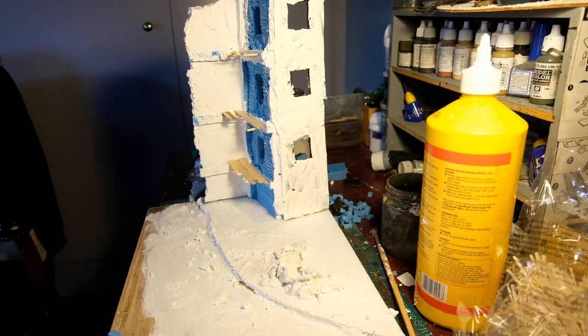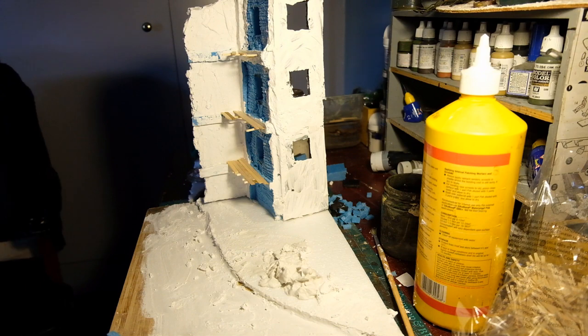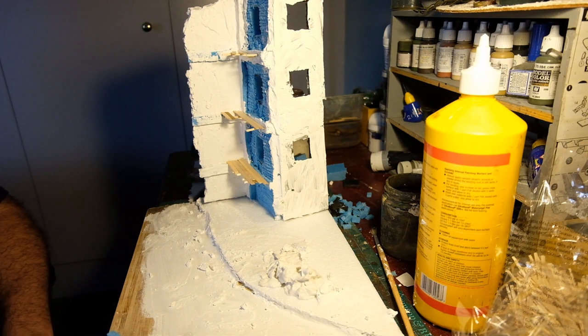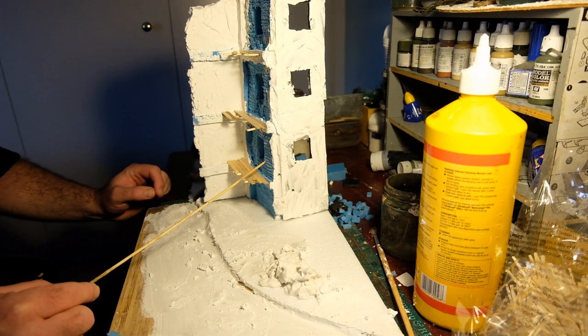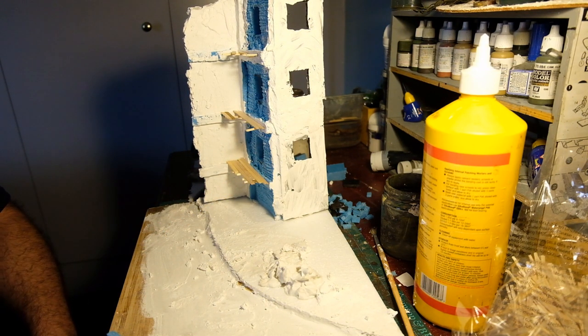Hi guys, I've been working on a diorama this week for a T-34 tank that I'm building. The build's going quite slow so I thought I'd do the diorama video first. It's a weird one this because I kind of make a major change to it halfway through, but I thought I'd put it on anyway - this base just didn't work out so I got a bigger panel and started again.